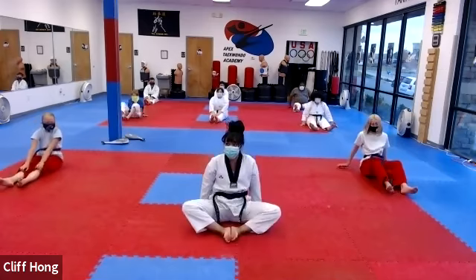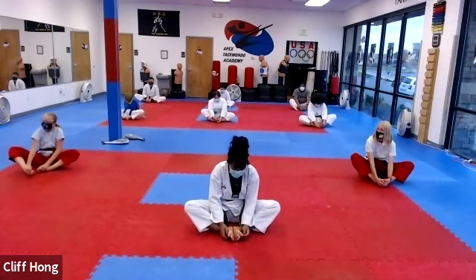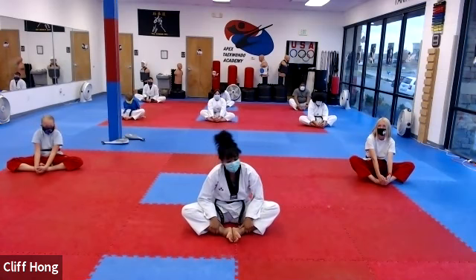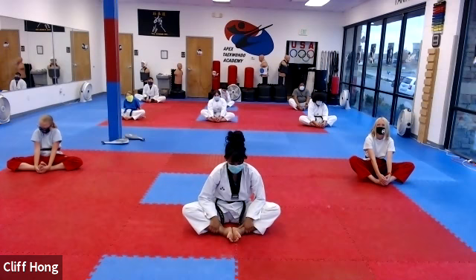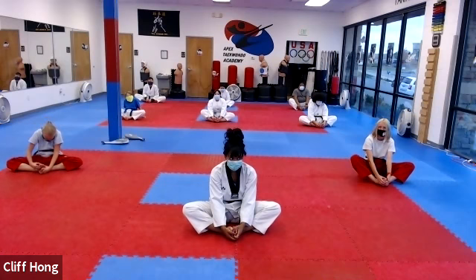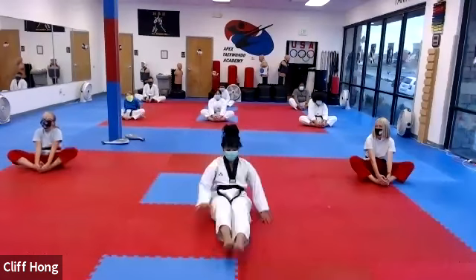And relax. Bottoms of your feet together. Bring them as close to your body as you can. And push those knees down to the ground. 하나, 둘, 셋, 넷, and hold. And relax. Stand up. Fix your toe box.